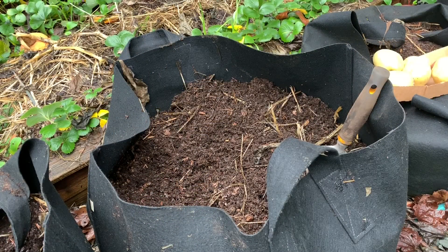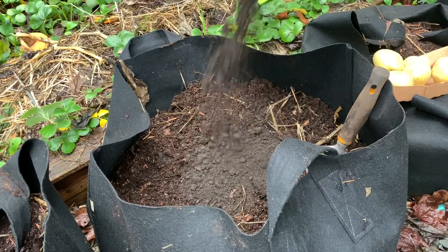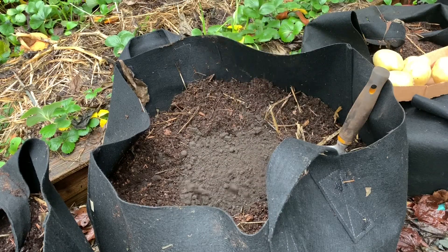These fabric pots are 30 gallons each and I'm going to be planting three potatoes in each pot. I've got six potatoes so I'm going to be using only two of these pots. I'm going to add some worm castings — a couple of cups, actually maybe three.